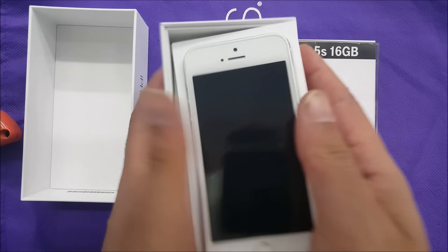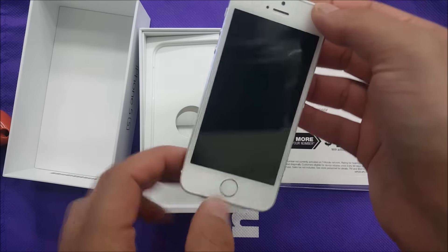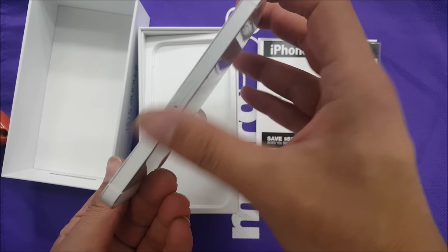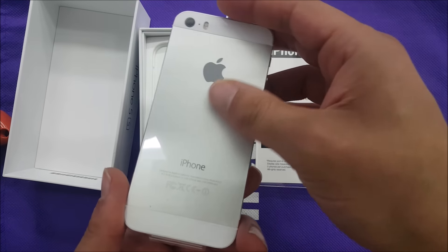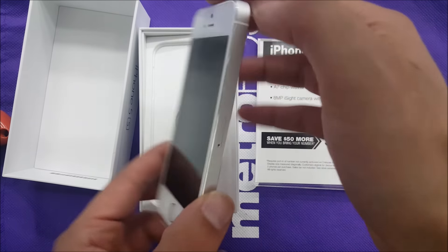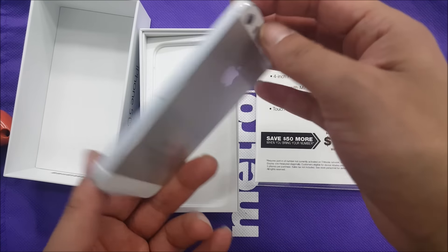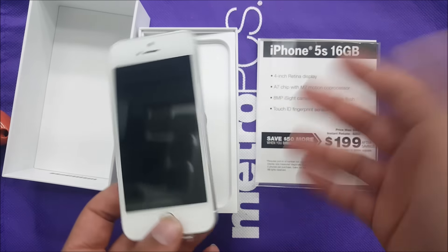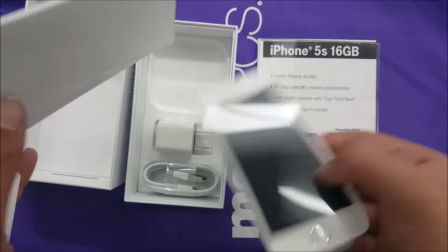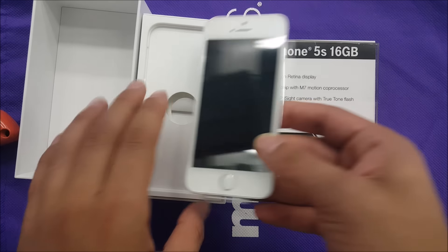So this is actually for review only — it's not the one you guys are going to buy, but it's going to be the same thing. This is the Metro version — very high premium build as you guys can see. You have the Apple logo, the 8 megapixel camera, and the front-facing camera is 1.2 megapixels. You have slow motion, Touch ID — everybody's familiar with the iPhone. The SIM ejector tool will be here, and the charger brick and USB cable.